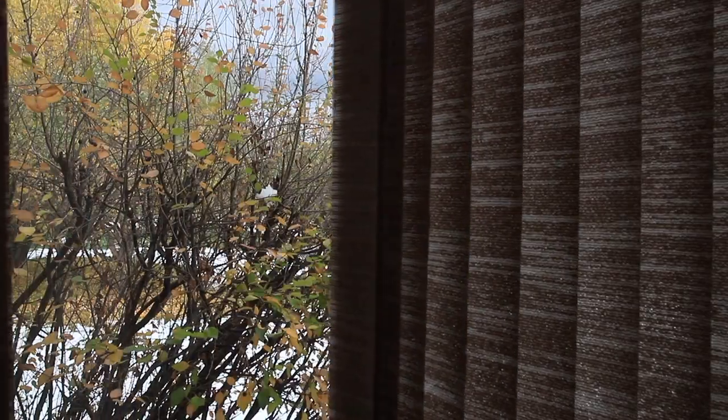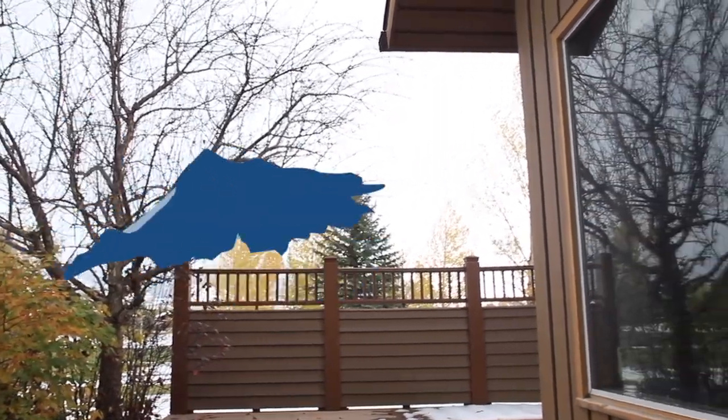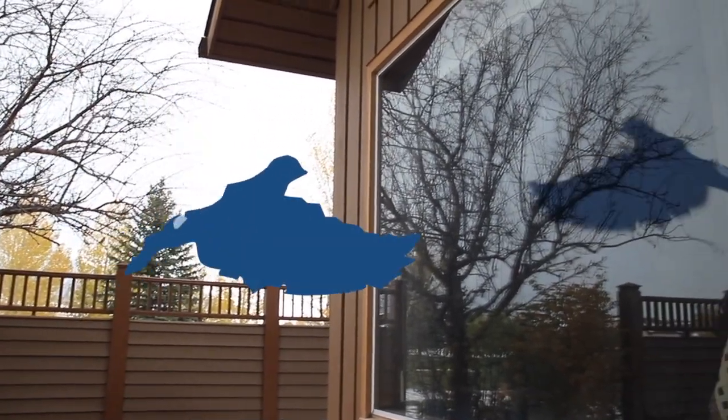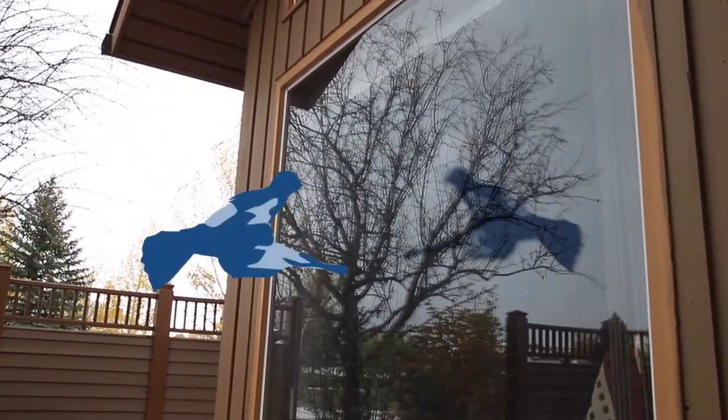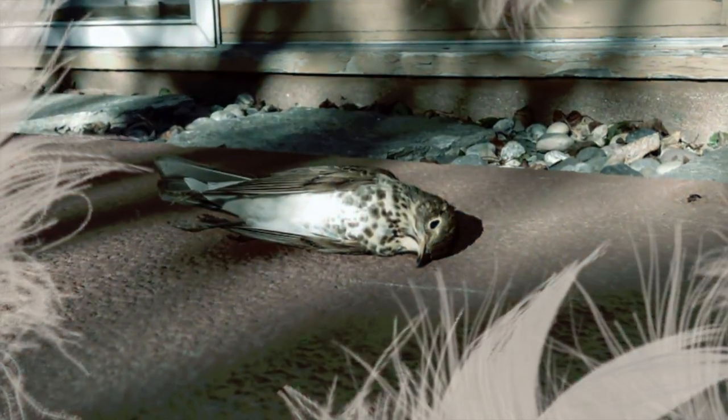When we humans see a window, we know it's a pane of glass to look through, but birds see them more as a mirror. They see the reflection of vegetation or the sky rather than a piece of glass and try to fly right through it, often with fatal results.